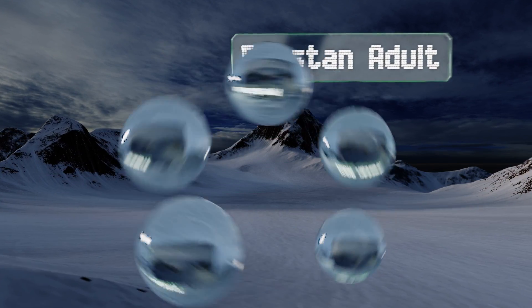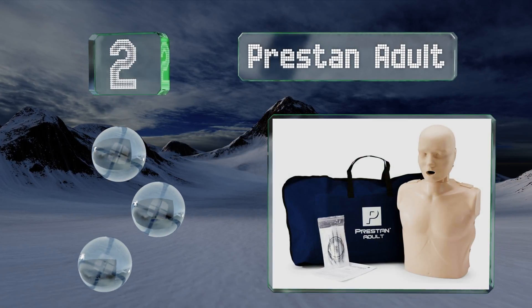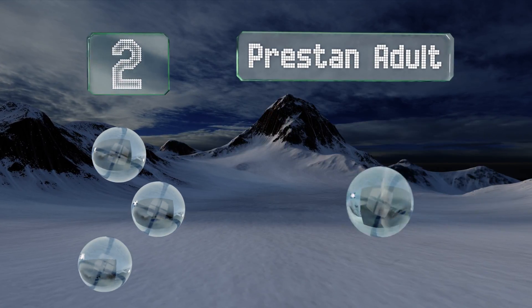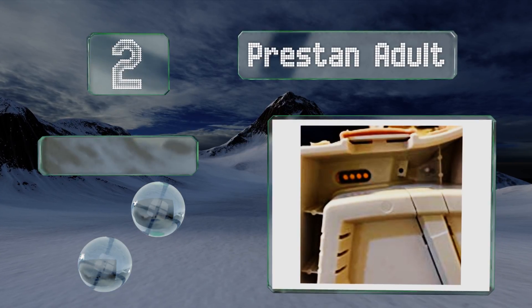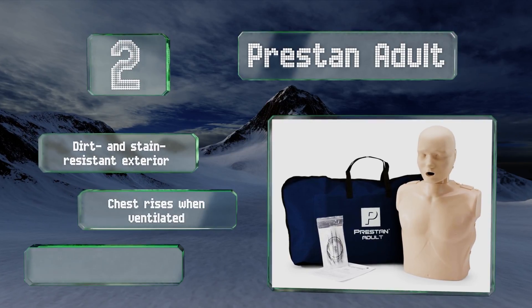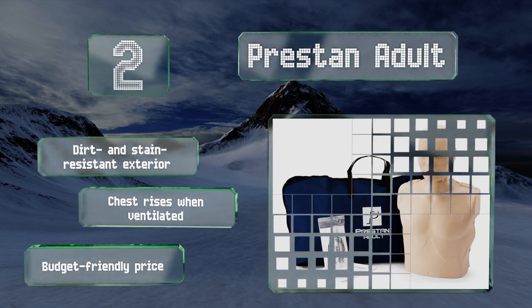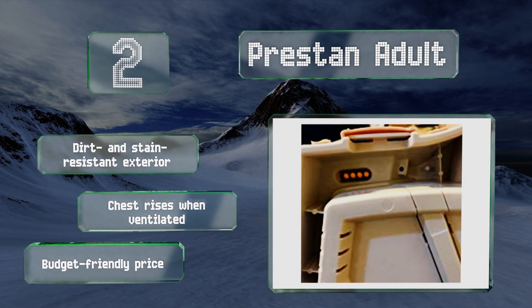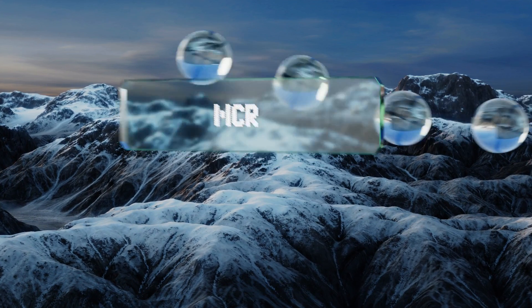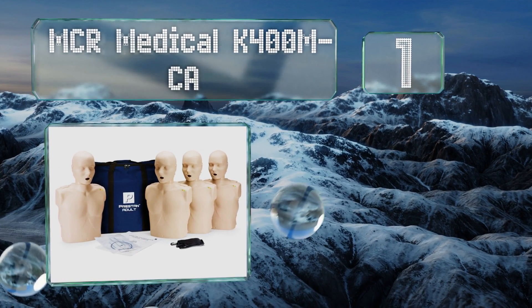At number two, the Prestan Adult is packed with useful features. A tiltable neck allows a teacher to illustrate the right way to open the airway, and an audible click lets students know they put enough pressure into their compressions. It's equipped with a dirt and stain resistant exterior and a chest that rises when ventilated. It also comes in at a budget-friendly price.